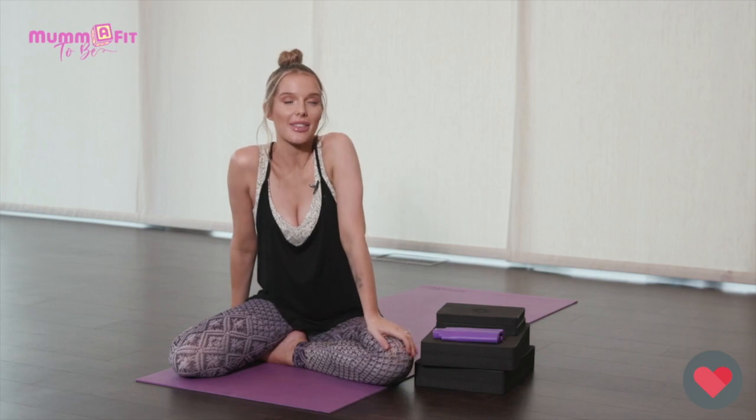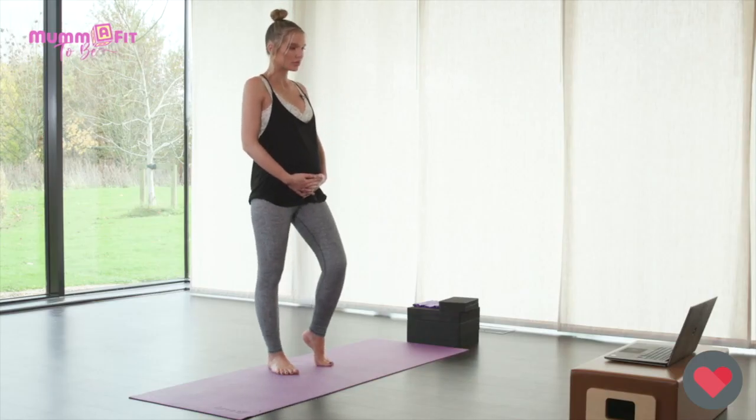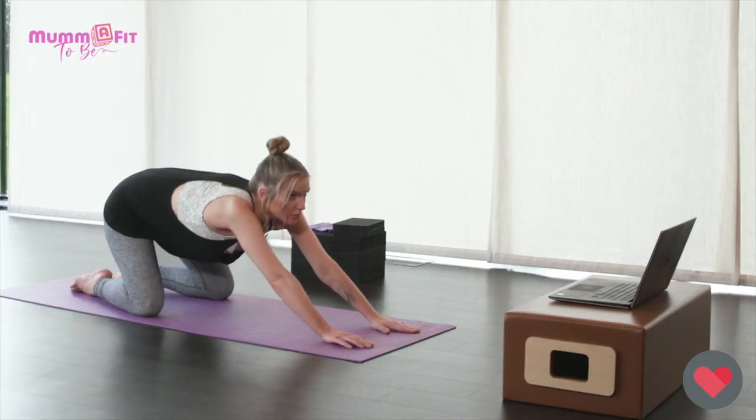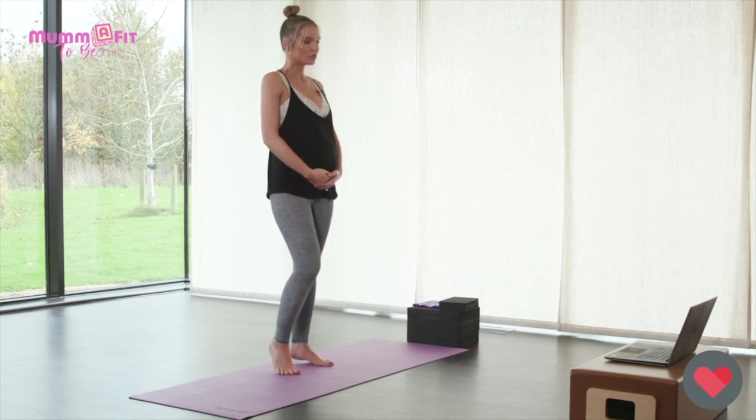I'm so excited to bring to you my prenatal workout with Jane Wake. Me and Jane have worked together on MummaFit and now we are working together on MummaFit2B. I am pregnant with my third baby and I am five months pregnant. The program is designed for women of any levels of fitness and you really can go at your own pace.